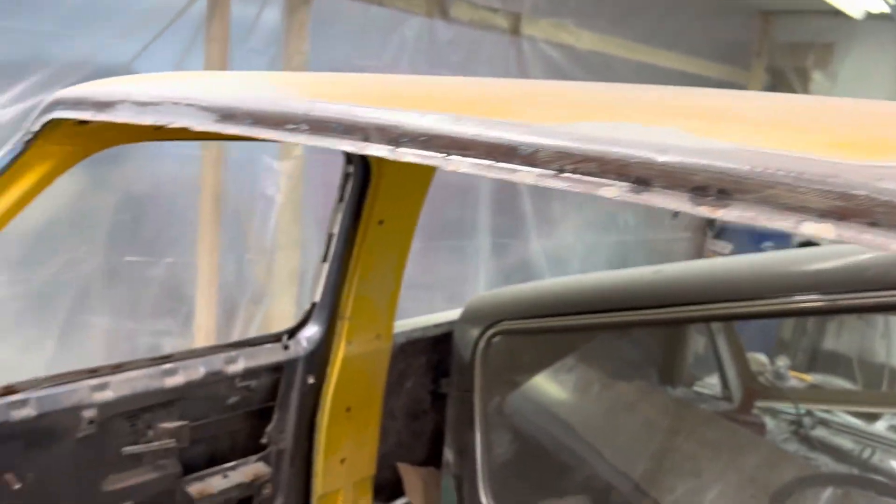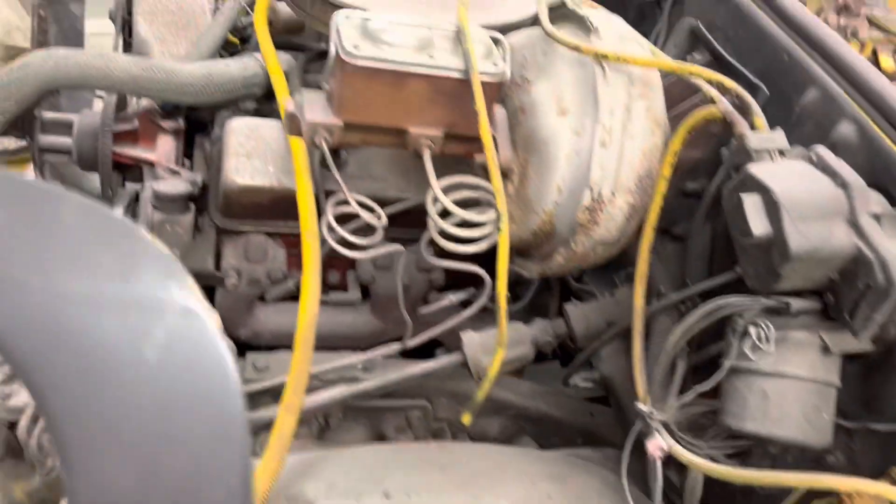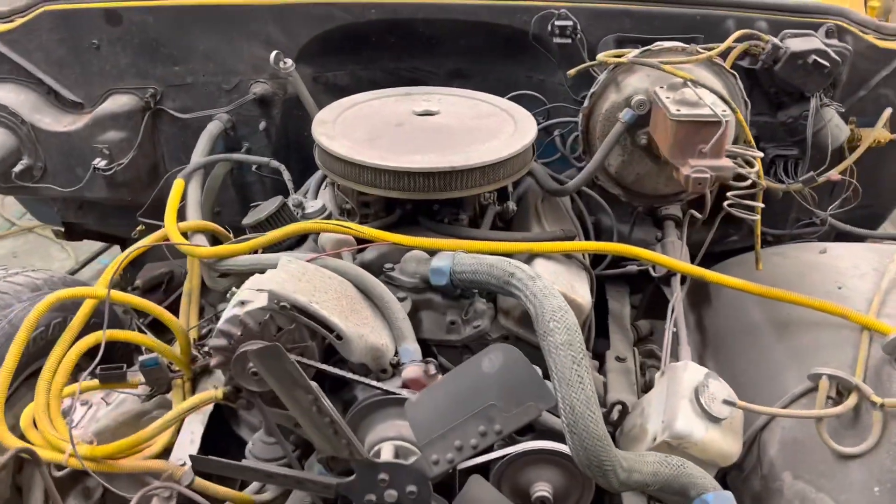Around the windshield it's not as bad as we were thinking it was going to be. We need some new fender liners, and this thing is about to come out next.